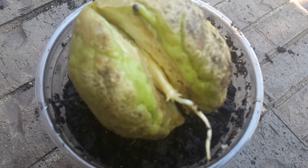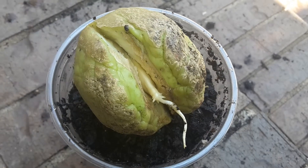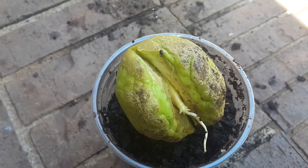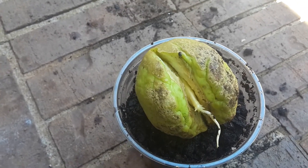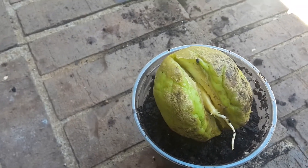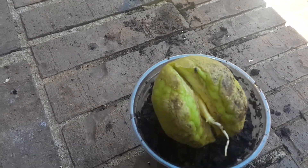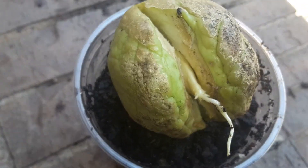I did have it face down in one of my citrus plant containers, just to keep moisture in there and to get the root started instead of just letting it sit out. Once I saw it started splitting, I put it face down so that moisture could always be accessible from the bottom where the seed and the root was coming out.